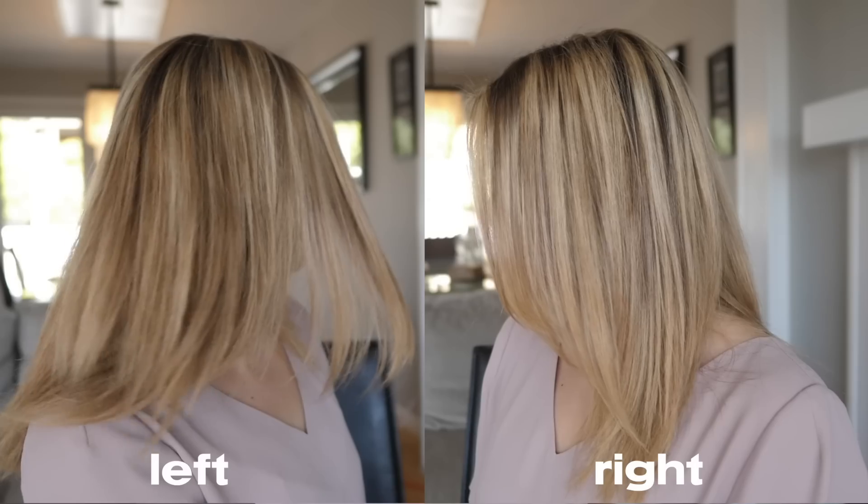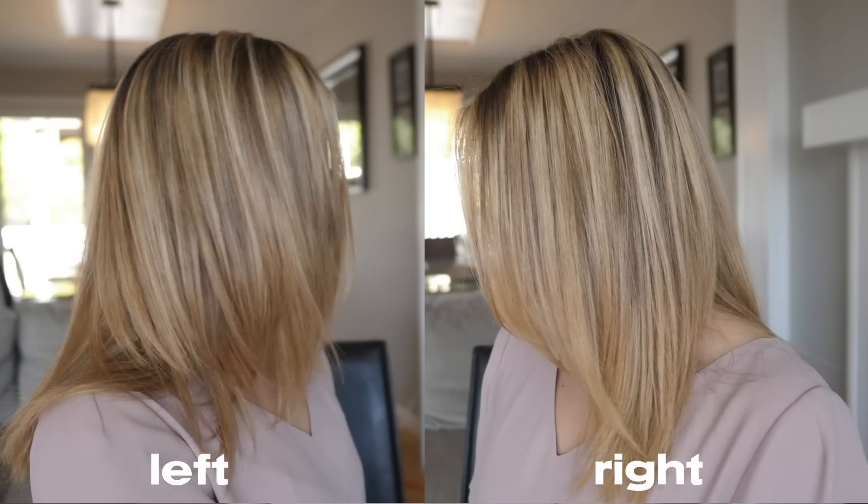One side of my head is straightened with a $500 straightener and the other with an $80 straightener. Can you tell which is which? Comment below either left or right for which you think is the $500 side.